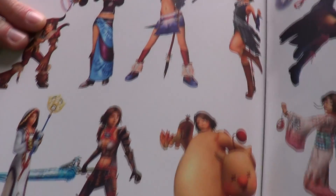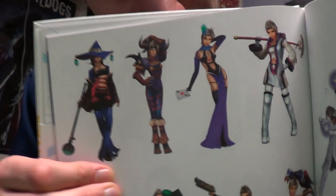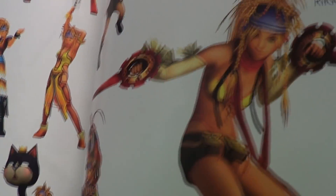What's that down there? That's a Moogle outfit. Here's Paine — she sort of looks like a younger Lulu. That's what I get out of her. Final Fantasy X-3 was actually supposed to be Riku's story and they scrapped it — I believe that's what it was, that's what I read.